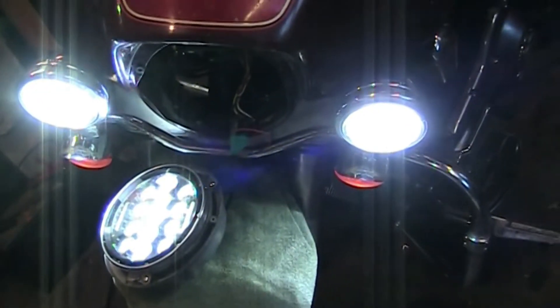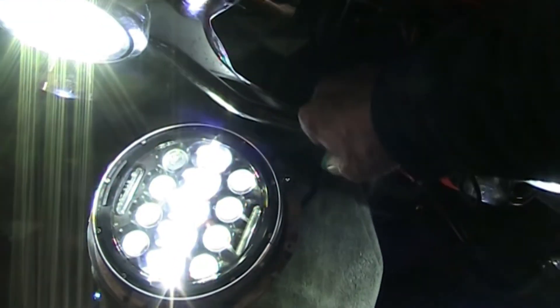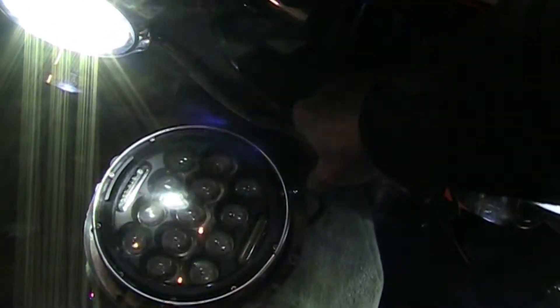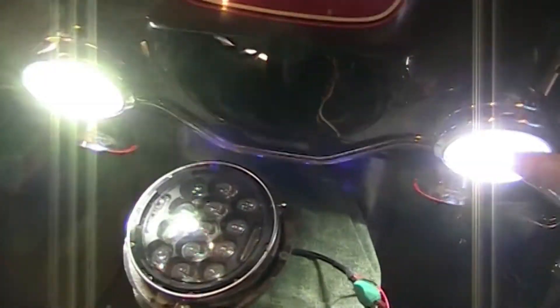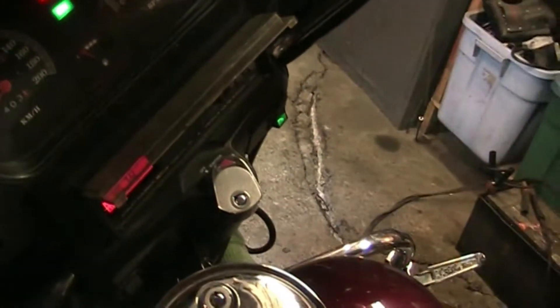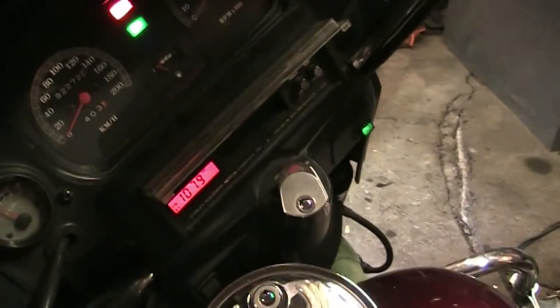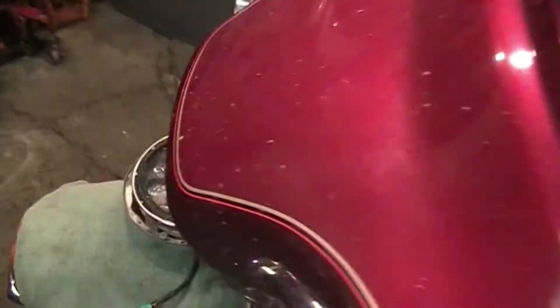Let's unplug just the headlight and see what happens. The spots are still on — they're not causing any interference. And there's the radio coming through clearly. So the headlight is definitely causing the issue.